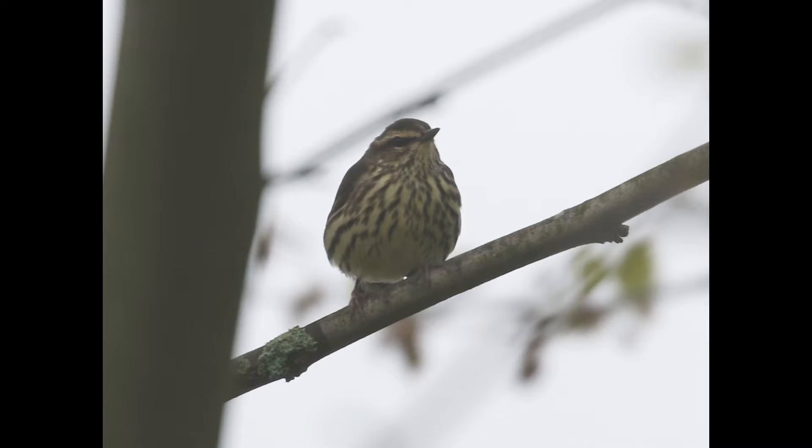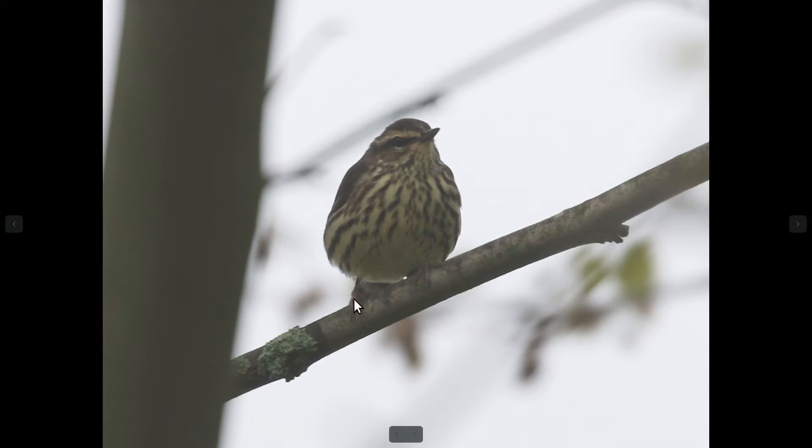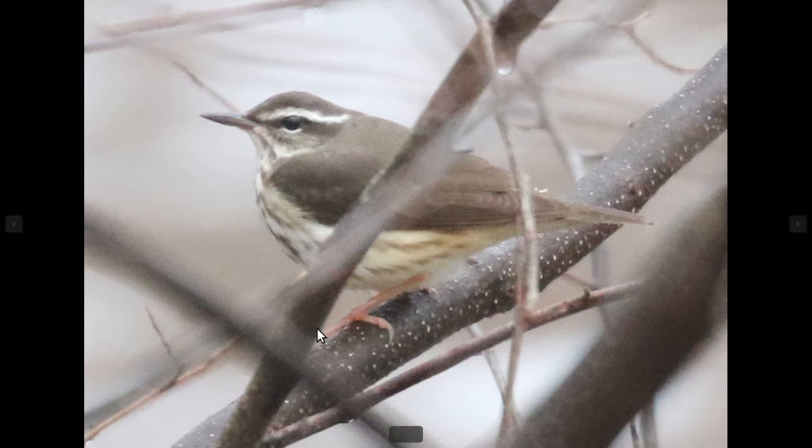One other feature sometimes mentioned — I don't find it particularly useful most of the time, but it's something you can look for. The legs on Louisiana water thrush are often more of a bright, almost bubblegum pink color, compared to darker pink on northern water thrush. So you can look at the brighter legs on Louisiana.